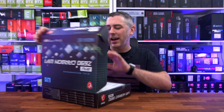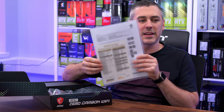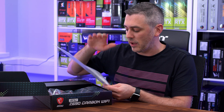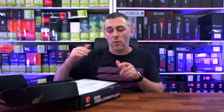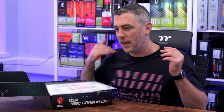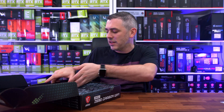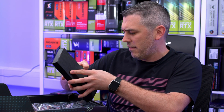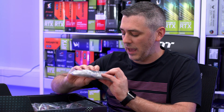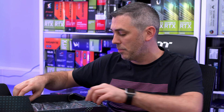Let's open it up and look at what we get accessory-wise. Whenever we get a board from MSI, they give us a handy sheet telling us where to get the latest BIOS from, what they've tested it with, and what scores they get — so as reviewers we can compare results. In here we're going to have our Wi-Fi module, and yes, these are the Wi-Fi antennas for Wi-Fi 6E, straight away in the top of the box.